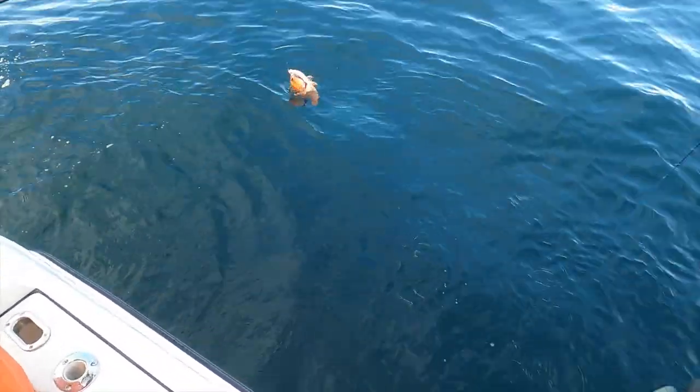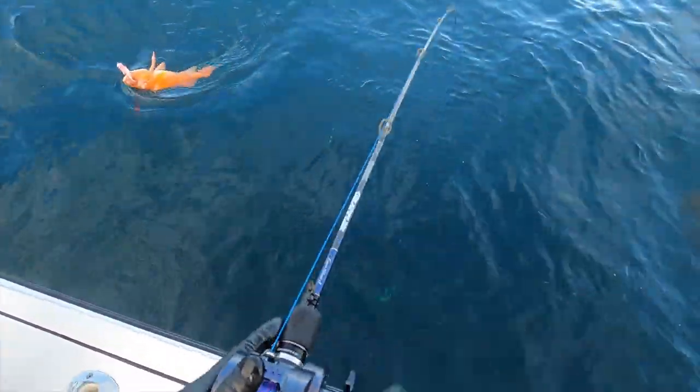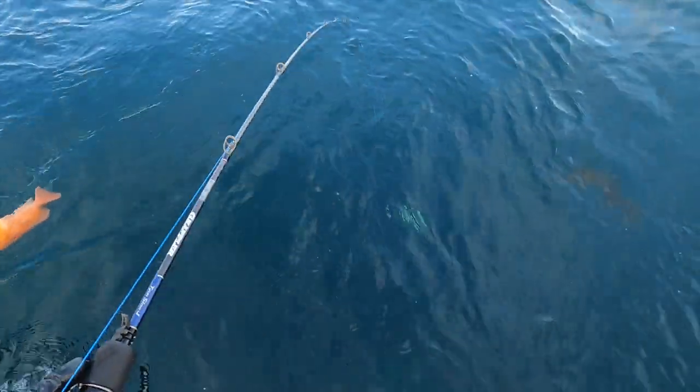We did not use any live game on this trip. For all of us, we're going to use the jig in gear and jigs to catch bottom fish.